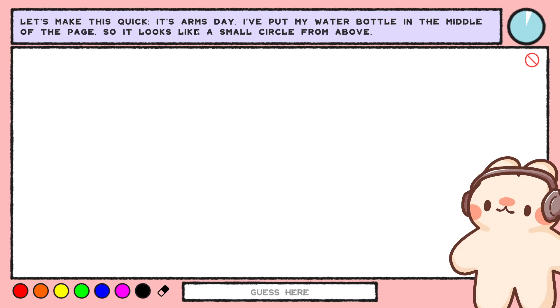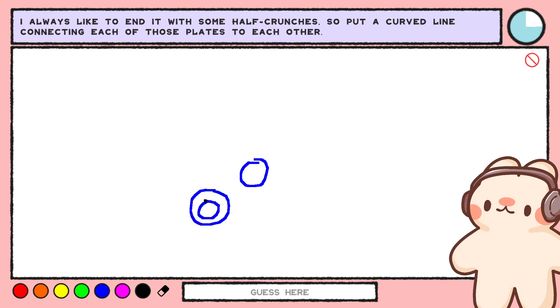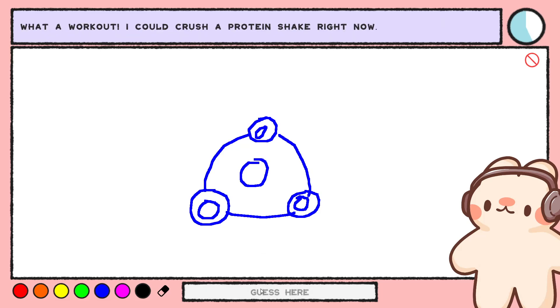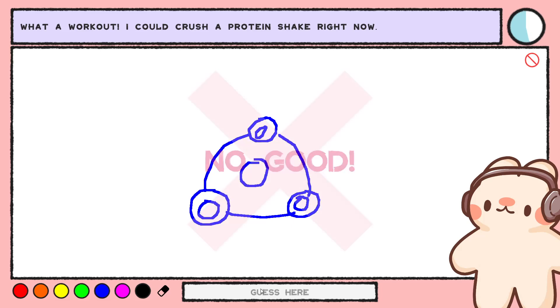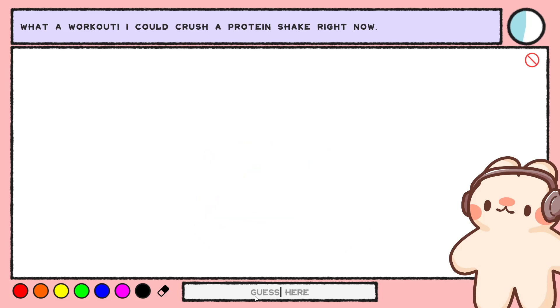Let's make this quick — it's arms day. I put my water bottle in the middle of the page, so it looks like a small circle from above. Gotta start with some lifting, so let's draw three weight plates and a triangle around that bottle — those are circles with circles in them. I don't lift. It's like a fidget spinner. I always like to end it with some half crunches, so put a curved line connecting. Is this a fidget spinner? Fidget spinner! Whoa.